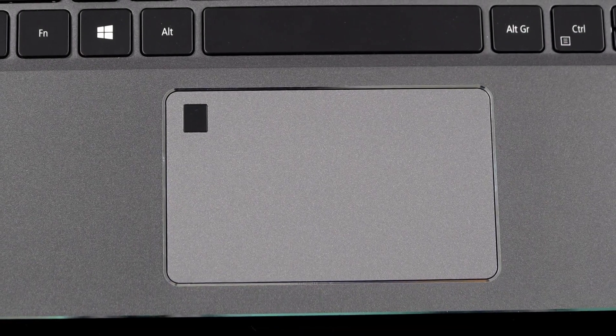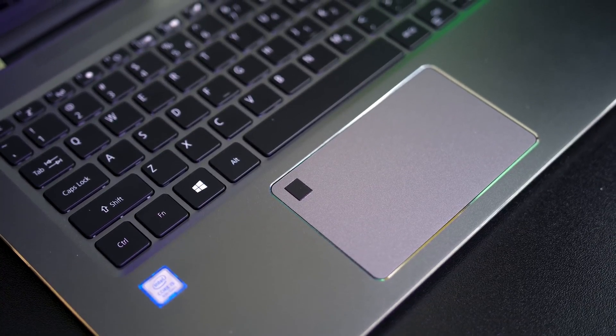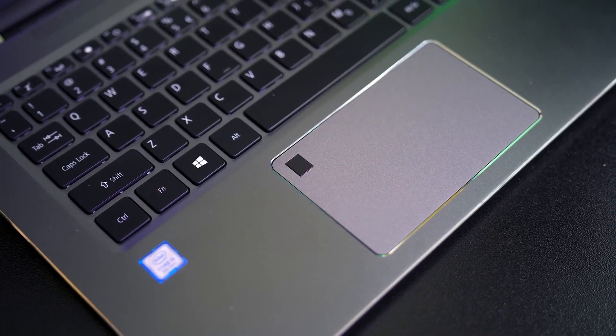The trackpad measures 4.1 by 2.6 inches - pretty large - and has well-defined edges to keep your fingers within the active area. It's not made of glass but still feels smooth and precise, offering four levels of sensitivity that can be fine-tuned in software. It comes with Windows Precision drivers and handles swipes, gestures, taps, and palm rejection really well, with customization options including three- and four-finger taps mappable to switching apps, adjusting volume, or launching Cortana. Acer also included a fingerprint sensor on the top left corner of the trackpad, which is a welcome addition.